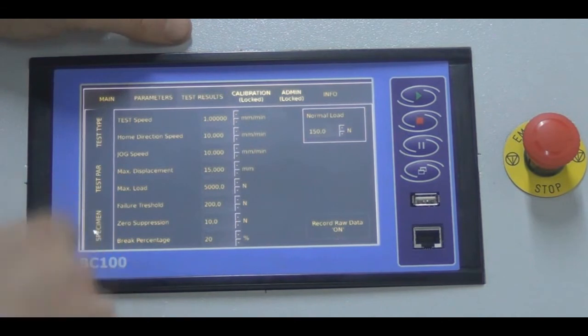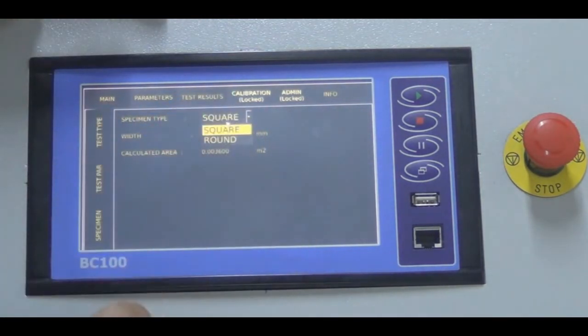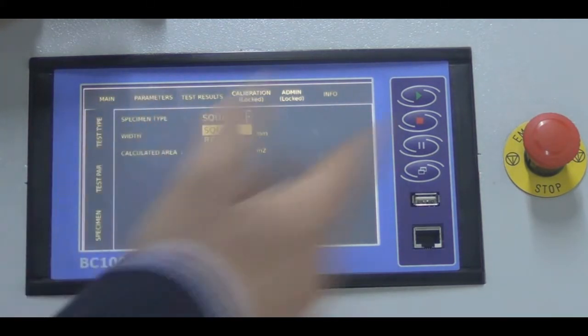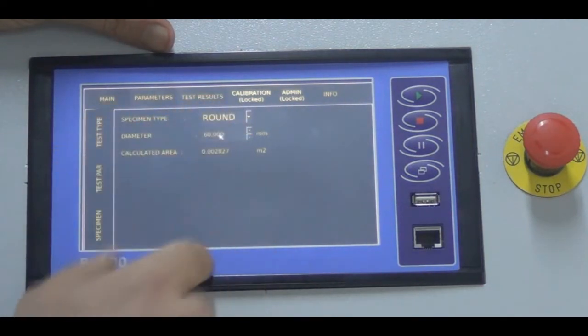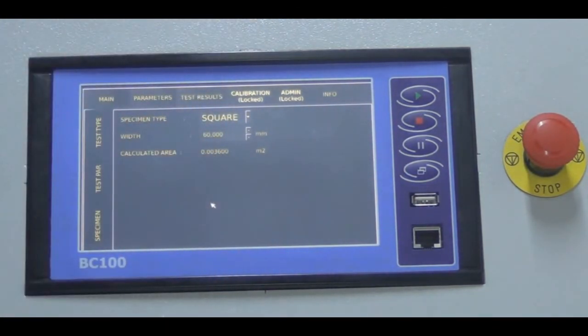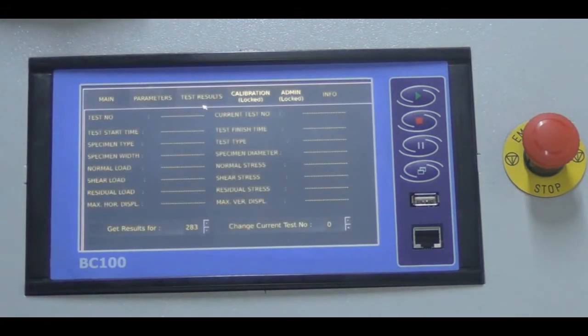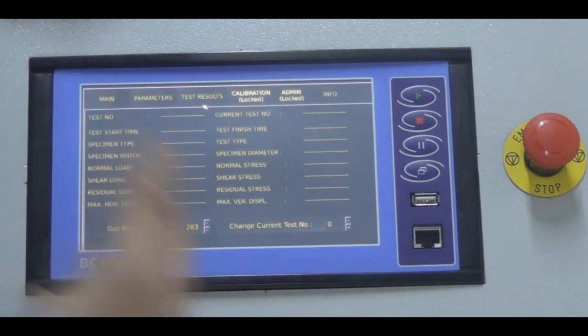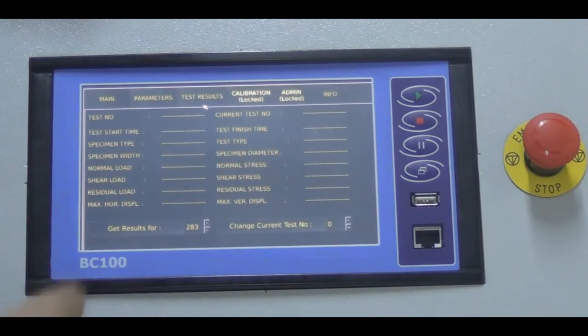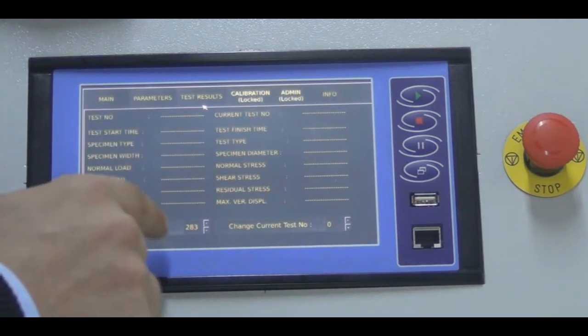The last subsection in the parameters tab is the specimen tab, where you can choose either square or round specimen type according to your shearing box assembly. We will use square with a width of 60 millimeters, and the calculated area is displayed automatically. The third tab is the test results tab, where you can observe test number, test start time, specimen type, and all predetermined parameters. For example, it shows results for the 283rd test.